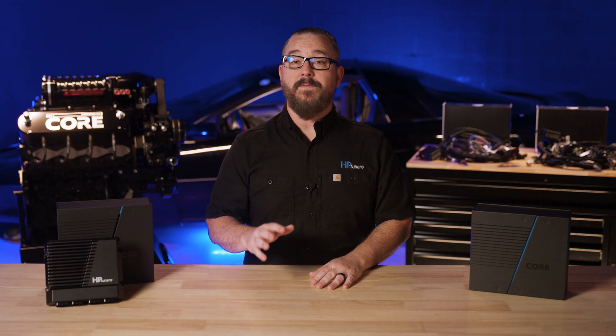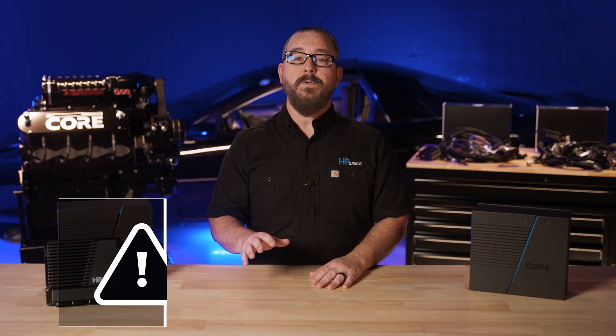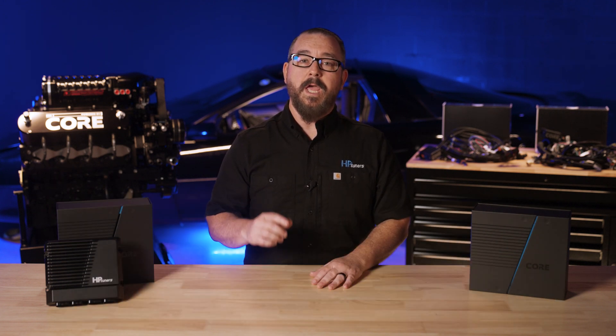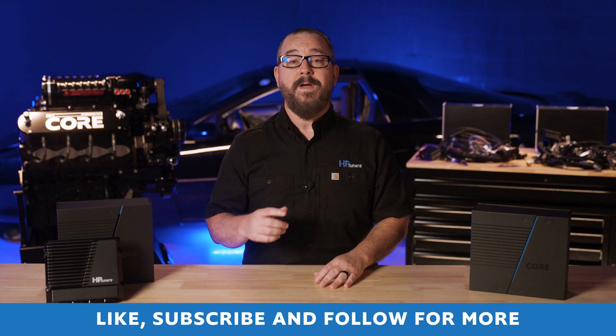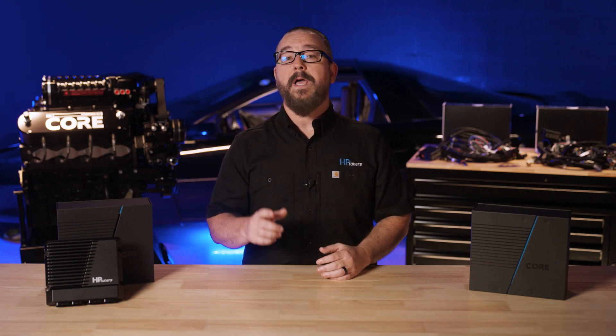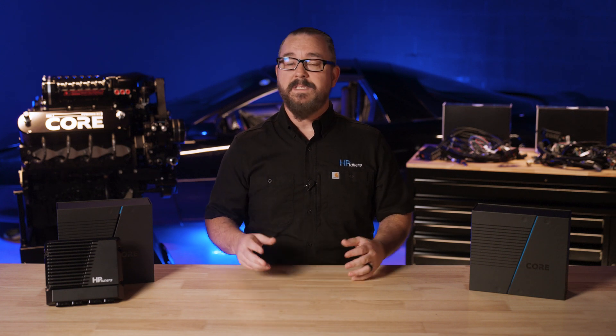That's it for the first episode of our deep dive into all things Core engine management. Be sure to tune in to episode 2 where we look at the all-new VCM Live software. Thanks for watching — make sure you like the video if you found it helpful and subscribe to the official HP Tuners channel. Hit the bell icon if you want to be notified as soon as we post the next episode. Thanks and we'll see you next time.